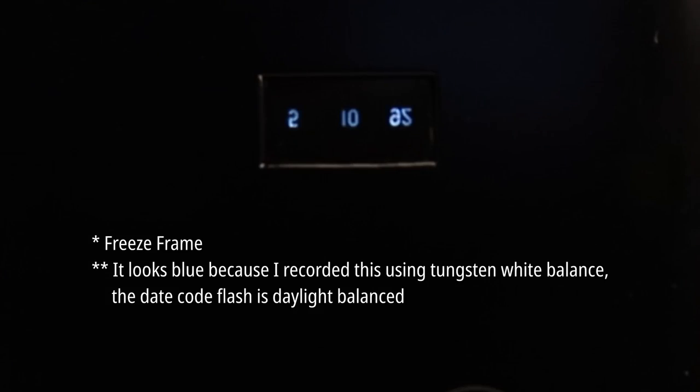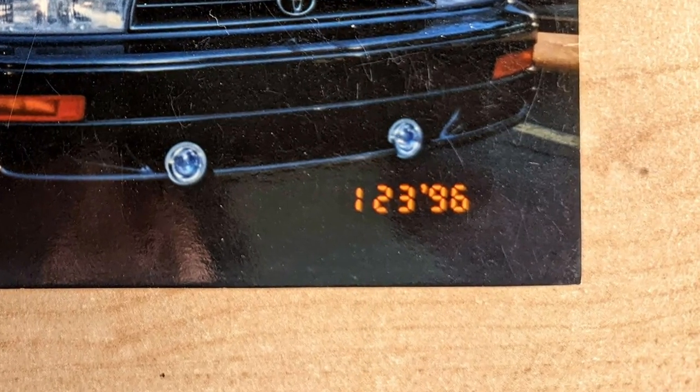For the first time, I was able to play with one of these things with the back of the camera open. The way this one works, you can either have it automatically flash whenever you take a picture, or you can push this button and it'll flash the date whenever you want — maybe you only want it on some of the pictures. Now, the first time I did this, I was shocked. The flash was white. I expected a red or an orange flash because that's what color the dates always were on every picture I'd ever seen.